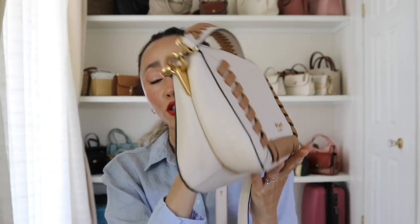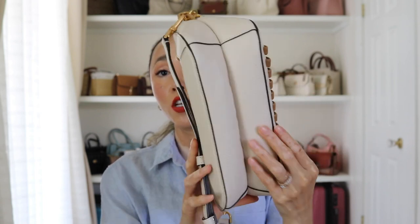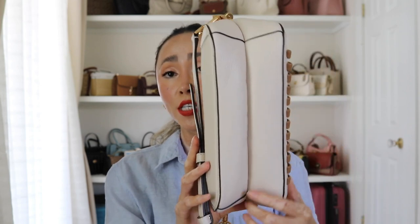Let's look at the actual bag itself and then we'll open it up and see what fits. You can see it has this beautiful stitching on the sides and in the middle, so the bag kind of parts right in the middle. No feet — I always mention this; I do like when bags come with feet, but sadly this one does not. The middle stitching makes for a really nice detail and design that's very different.